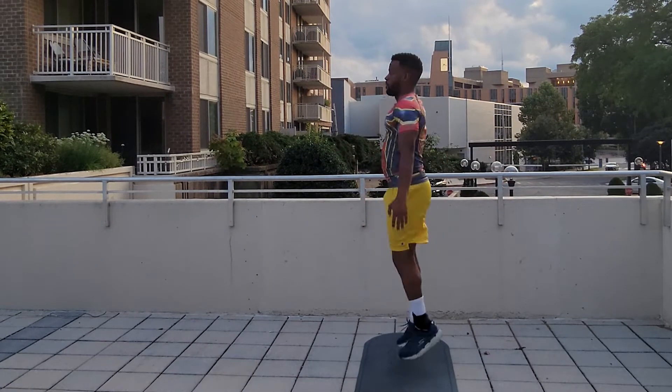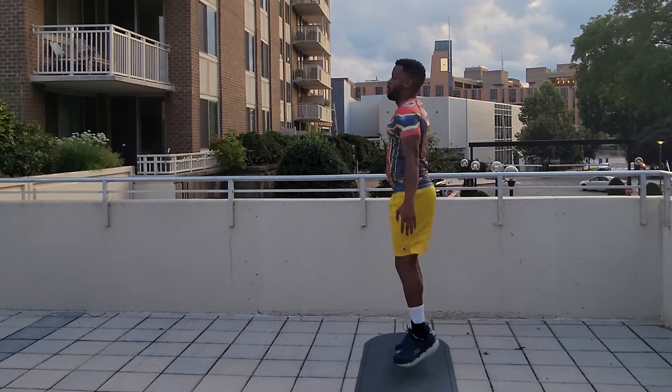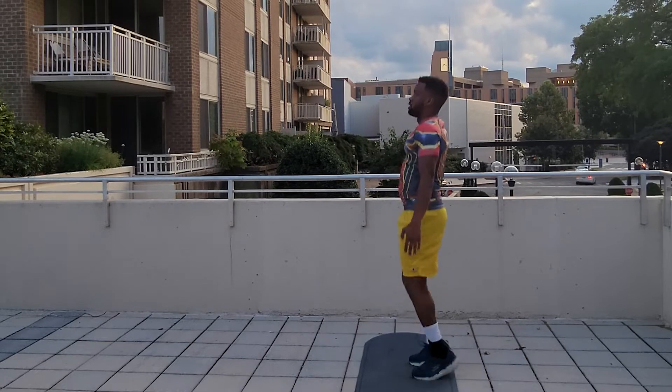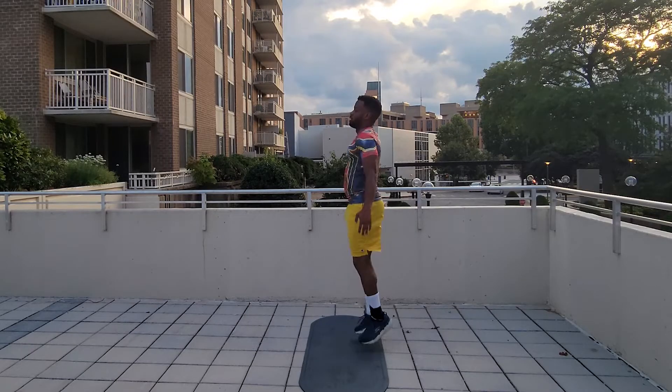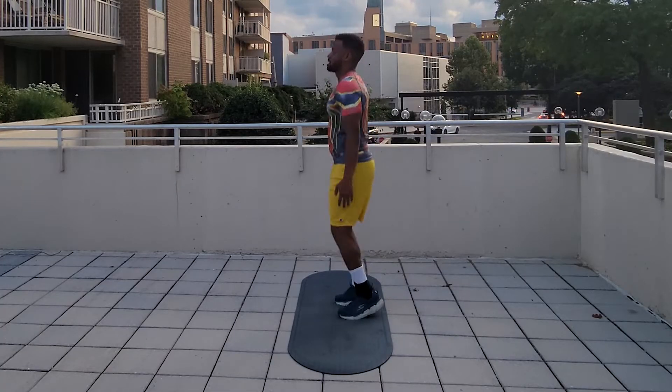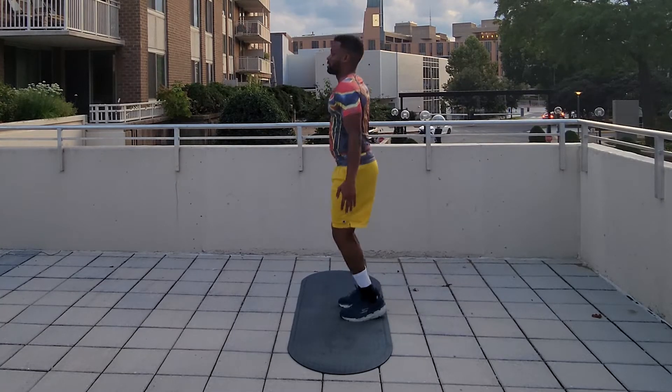I actually do this sometimes if I don't have a jump rope and just want to get a workout in, or if I'm just trying to get better and keep my skills up. So this isn't just for beginners — this is for anybody at any level. If you're trying to learn a new move, this will help you with some of those moves.